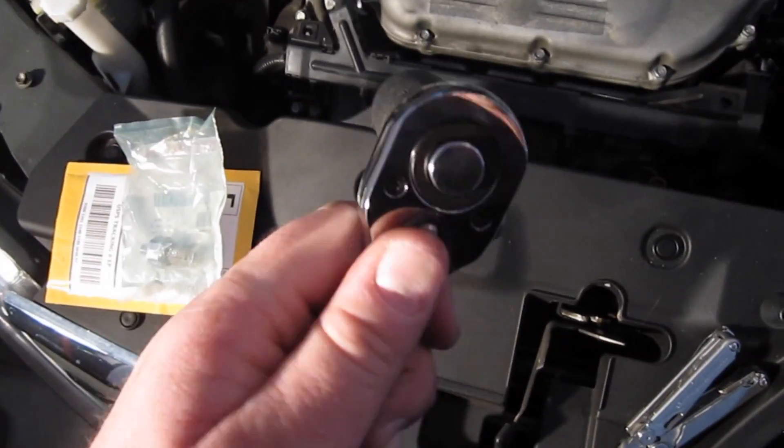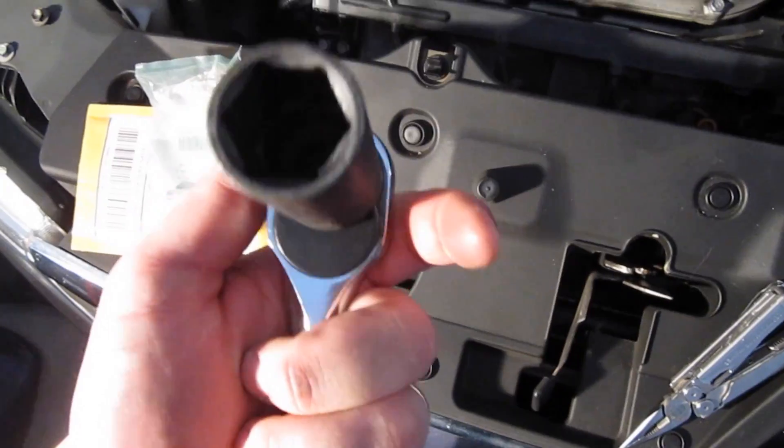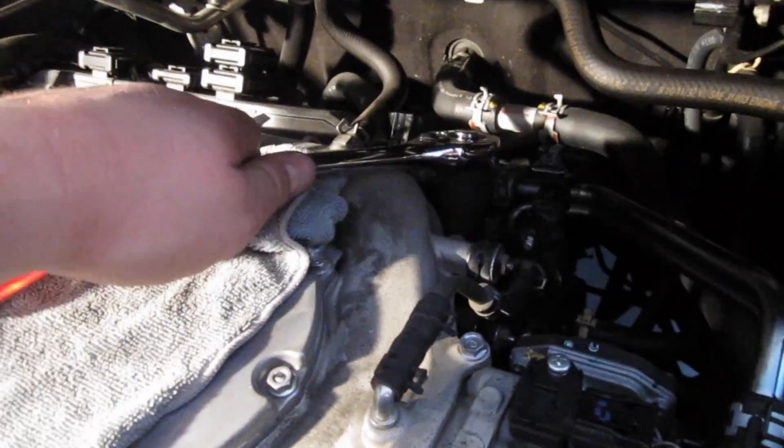Next you want to take your half-drive 15/16 socket to remove it, or you can use a 24mm — either one should work. Then just remove it.